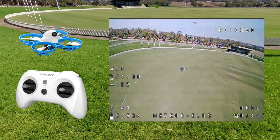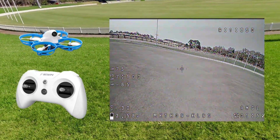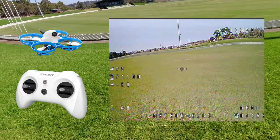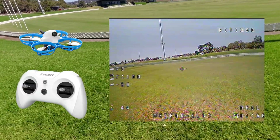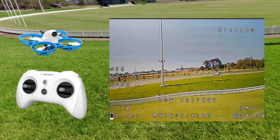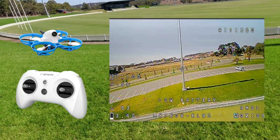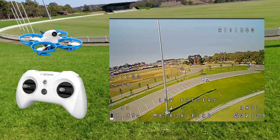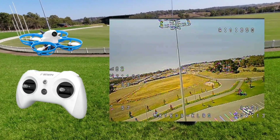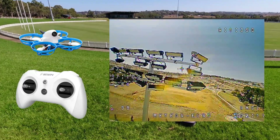The thing I love about these whoops is the enclosed props, so if you do try and go through something really tight — let's get down low out of the wind — and you hit the object you're trying to fly through, well luckily you're not going to do too much damage. That was a pretty average shot flying through there so I will do it again properly.